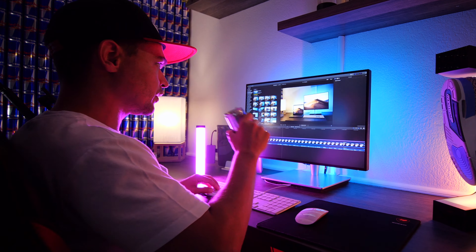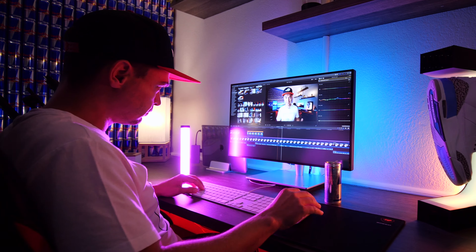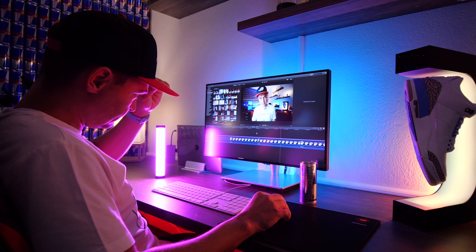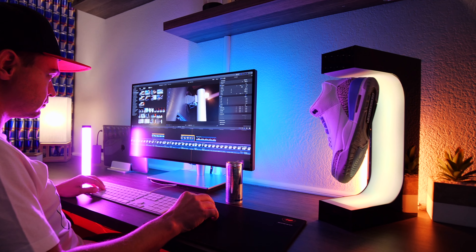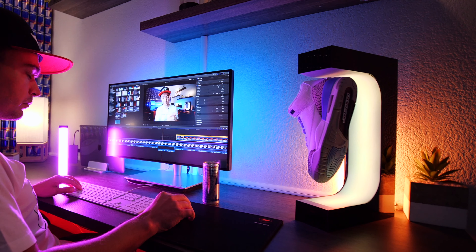This monitor is currently selling for 19,000 Rand in South Africa, and approximately $1,288 overseas. I'll drop links in the description for both South African and overseas buyers. I'll also be dropping a color grading video on Final Cut Pro X to show you exactly why color grading with a color-calibrated monitor is so important. Thanks for watching — see you in the next one.